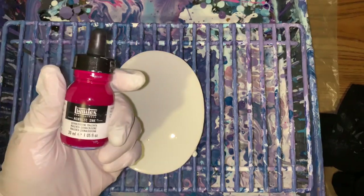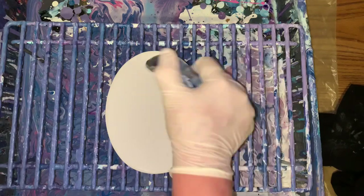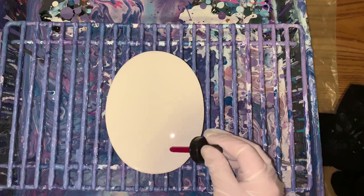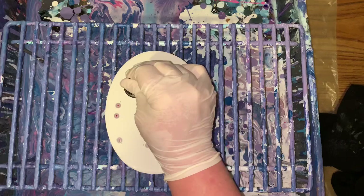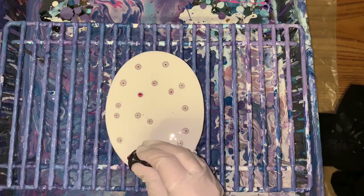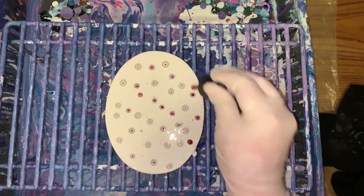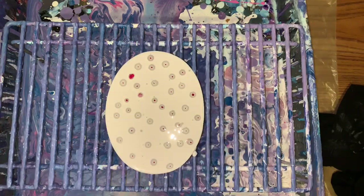I've got quinacridone magenta — this is acrylic ink. I'm going to shake it real good. Then I just dumped it everywhere on here. And it kind of sinks in there and disappears. It's the exact same thickness it was last night, so it's not too thick. It does not crack, as you can see, I just showed you.